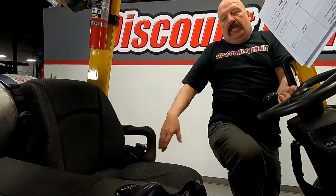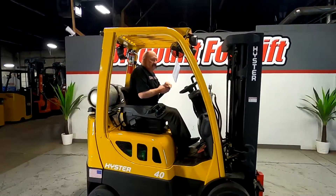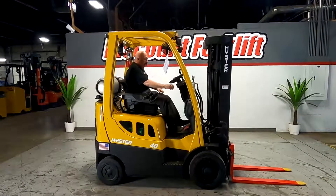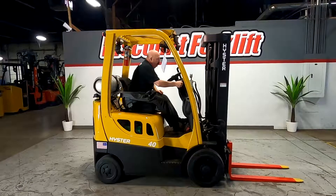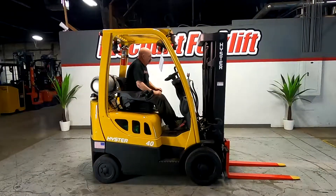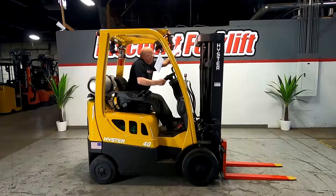Let me jump in, get her started up here for you, show what she can do. Safety first. Don't forget your safety belt. You'll notice that the lights all work.